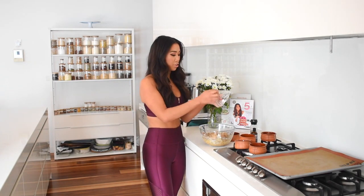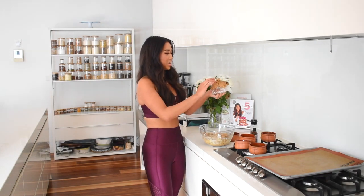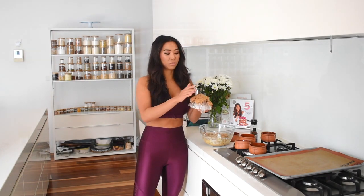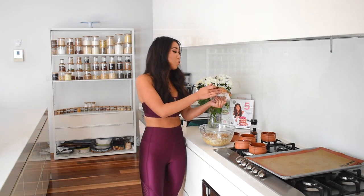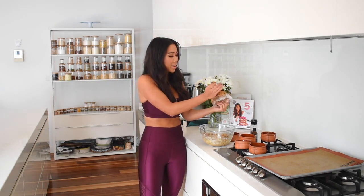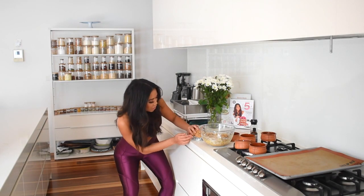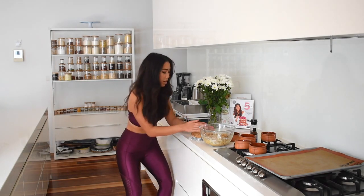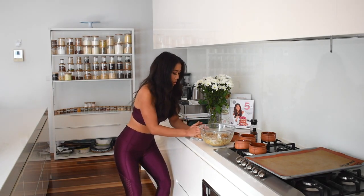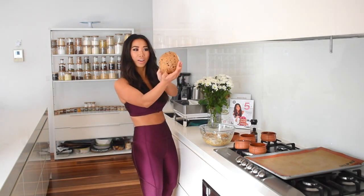The first thing we're going to make is the cookie cereal bowl. I've got a small bowl covered in glad wrap and I'm just going to mold the dough over the bowl — just like that, super easy, and it's going to look so cute. The good thing about a vegan cookie recipe is that it has no eggs, so you can eat it raw. I'm just making sure to pat it down smooth and even.